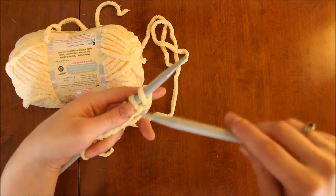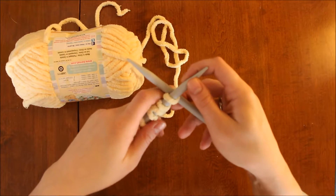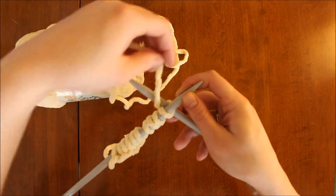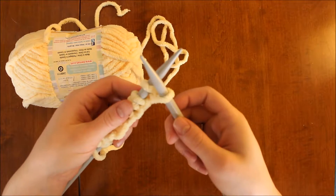That's the back loop, and I'll talk more about that another time. For now, just remember you want to go from front to back through that first loop, then take your working yarn and wrap it up and over, and use the needle to pull that wrapped loop through the first stitch.